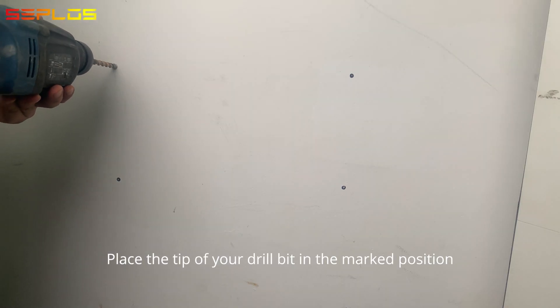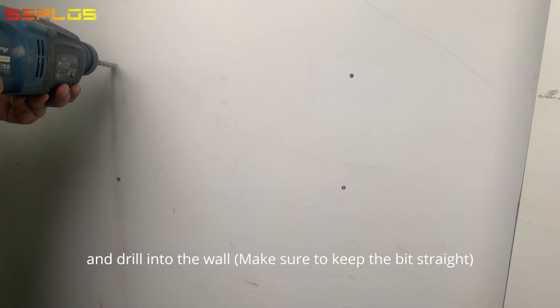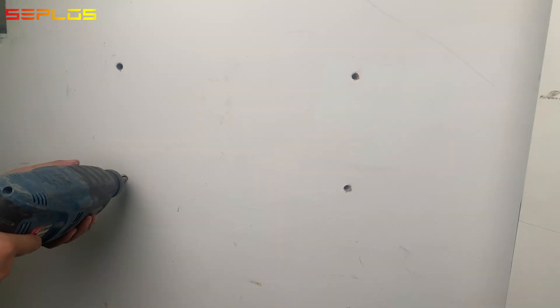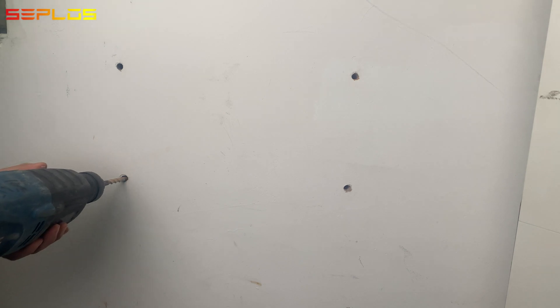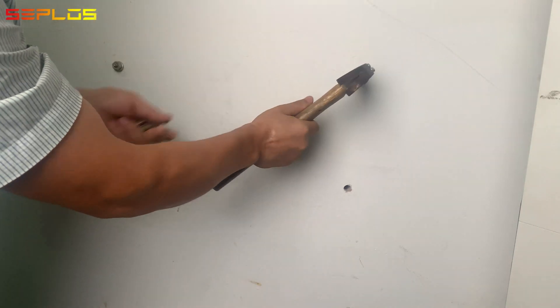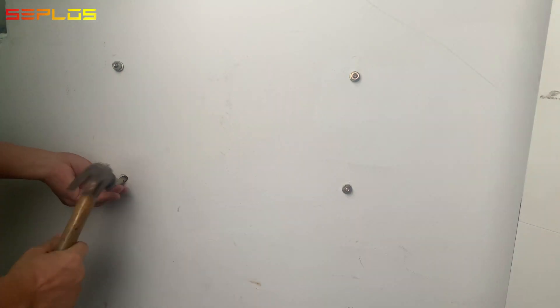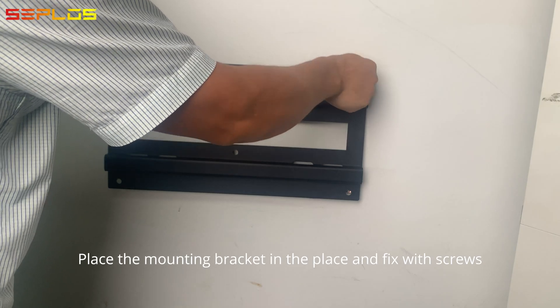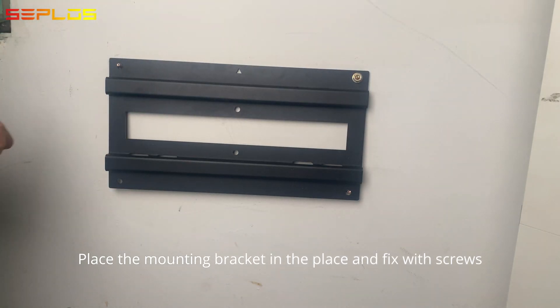Place the tip of your bit in the marked position and drill into the wall. Make sure to keep the bit straight. Insert wall bolts into the four screw holes. Place the mounting bracket in place and fix with screws.